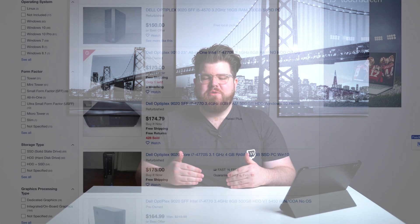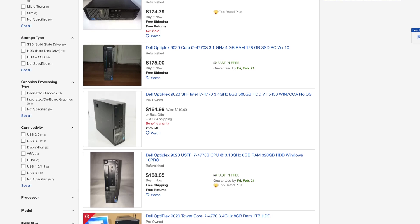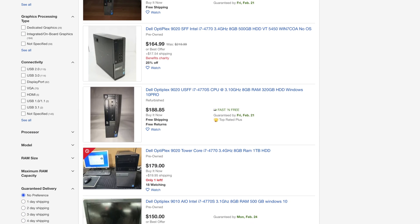To be clear, finding a fourth generation i7 computer for $40 is not the norm — it's sort of like coming across a copy of Earthbound at a flea market for a couple of dollars. It can happen but it's pretty rare. However, we can still take this idea and apply it towards creating a super capable setup that'll get your live stream up and running.